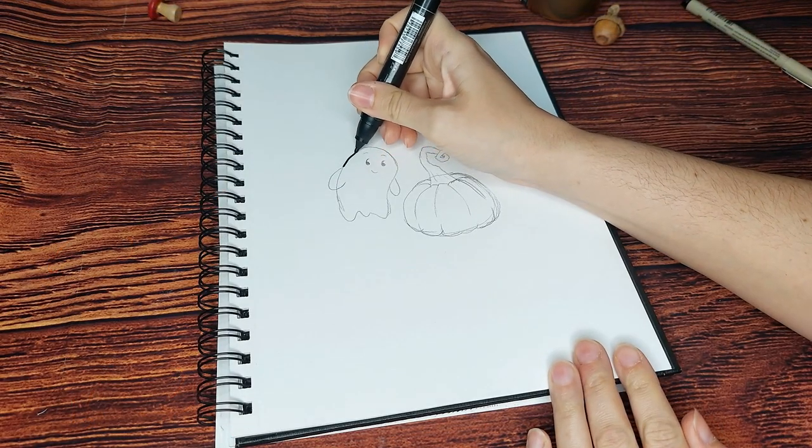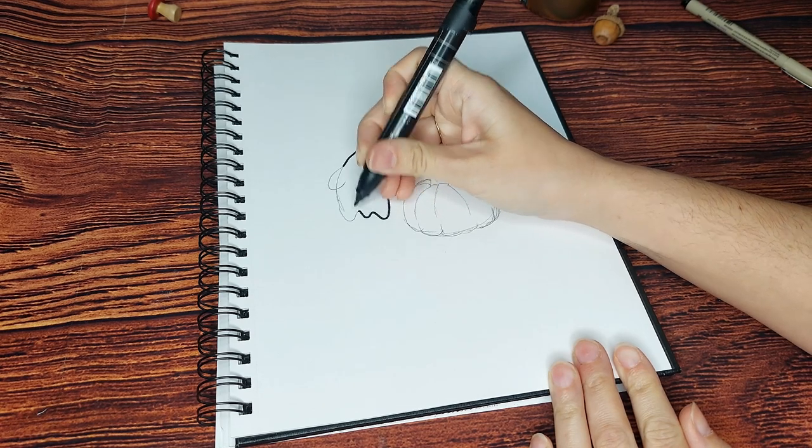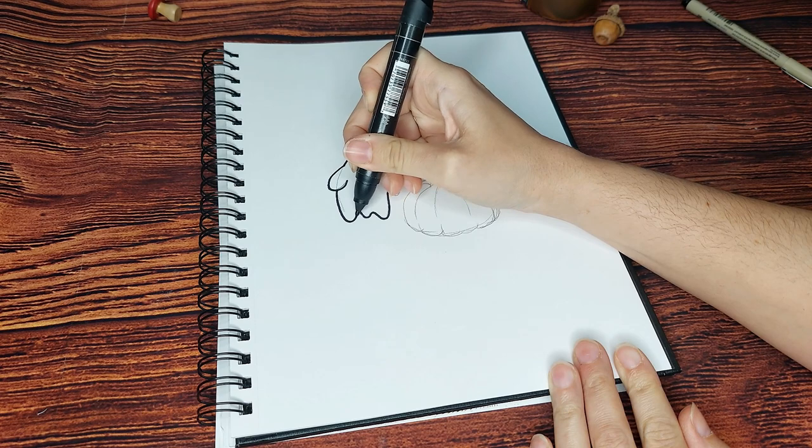You can leave your doodle sketch just in pencil, but I prefer to go over mine with a marker or a fineliner, so I'm just going to outline this to make it pop a little bit more.